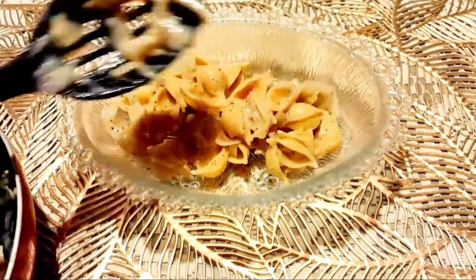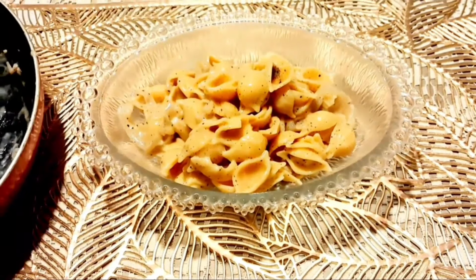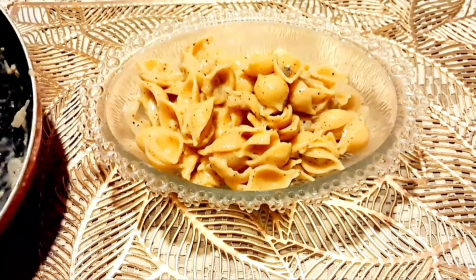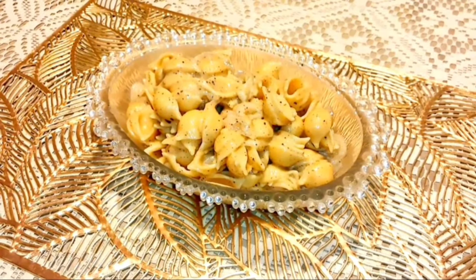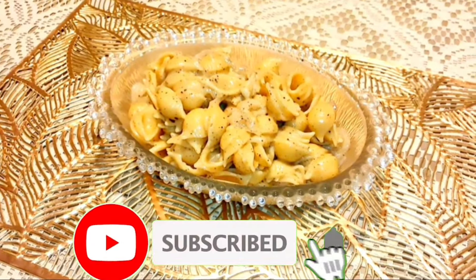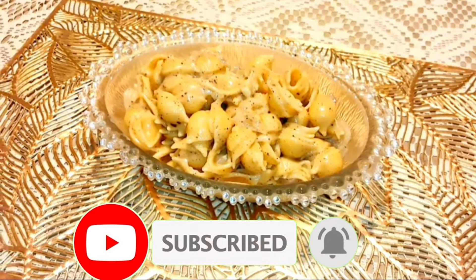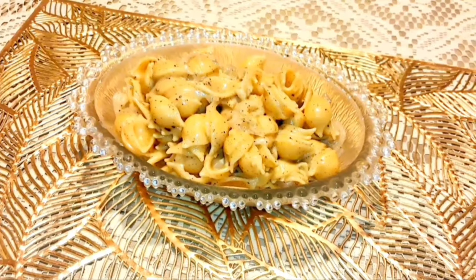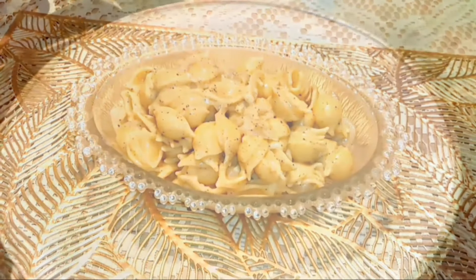Let's mix the pasta in the pan. We will have a very good pasta recipe. We will boil the pasta in the water.